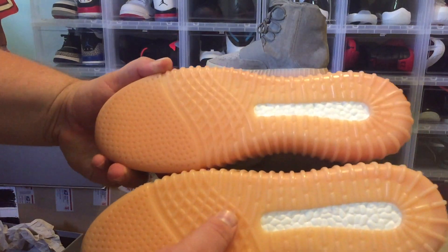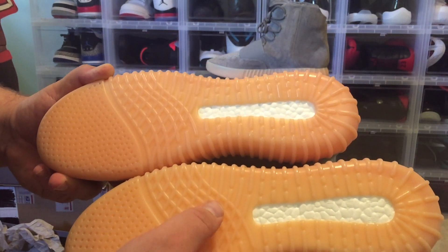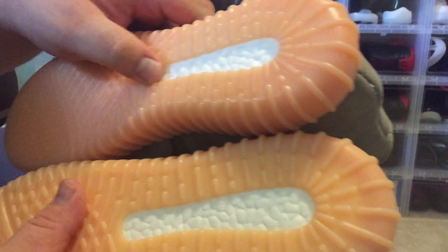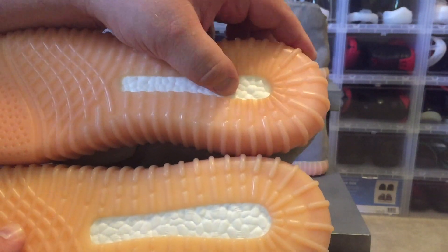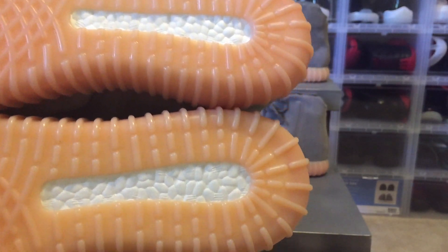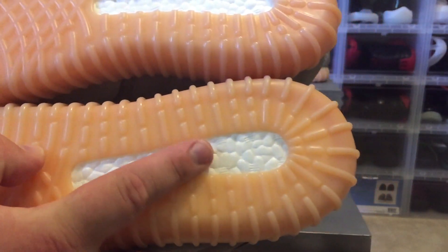The color on the actual bottoms of the shoes are very close — the real ones are just a little bit lighter, almost a tangerine color, while the fake ones are a little darker. As for the boost, they're both pretty spot on. This fake one has real boost — in an earlier video I noted that counterfeiters have now perfected boost. You can no longer authenticate by the boost patterns. The real boost is a little shinier, but that's it. Don't go by the boost anymore or you will end up buying fakes.